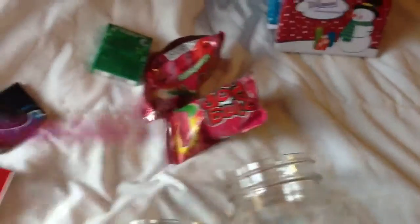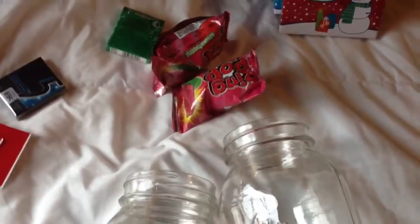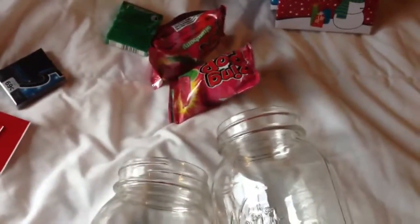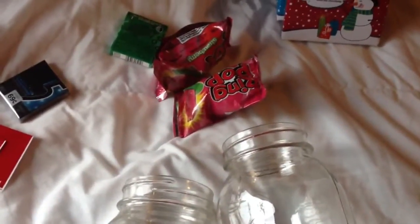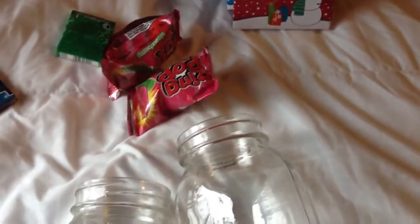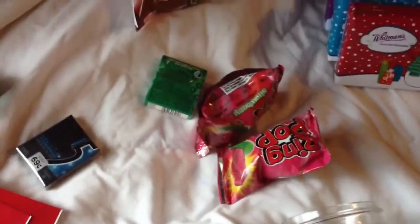I'm also giving a goodie bag slash gift to my family partnership lady that comes over. My son has Down Syndrome so I have huge support from his doctors, his therapists that come over, and all that. So this is all that I'm giving them for Christmas.